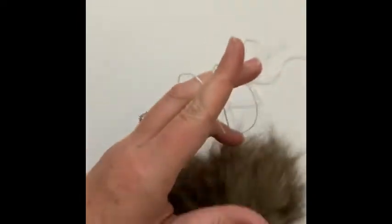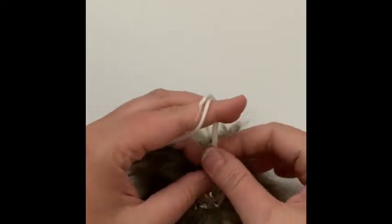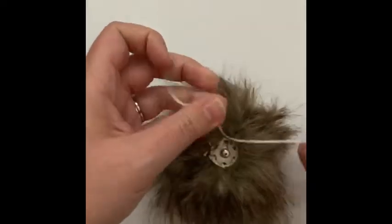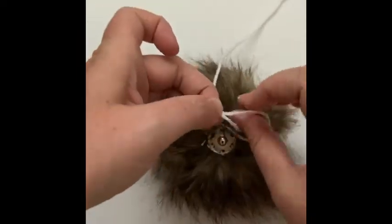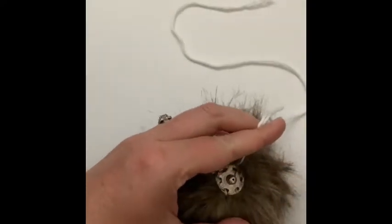I use my scissors to cut as close as I can, making sure I don't cut my fur. With these thread ends, I'll tie one more knot and then cut those too. You will possibly see a couple little ends poking out, but when the snap is in place you won't see those, so it's okay.